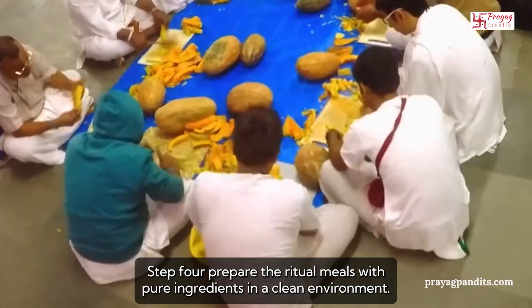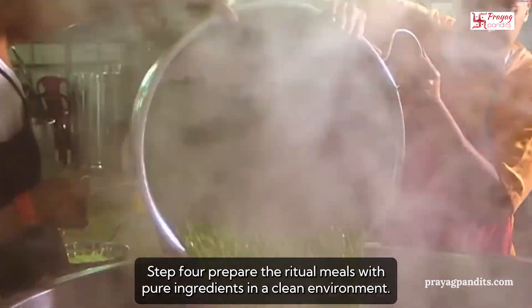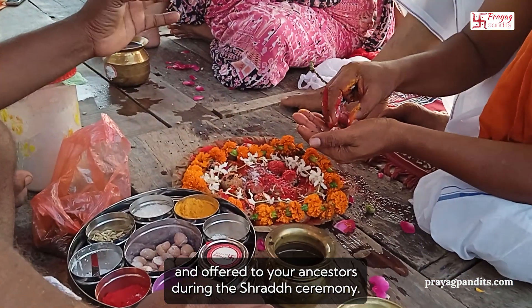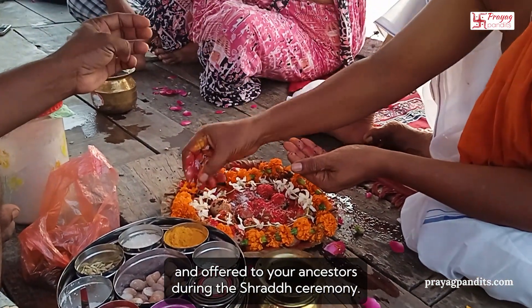Step 4: Prepare the ritual meals with pure ingredients in a clean environment. The meal should be cooked with love and devotion and offered to your ancestors during the Shradd ceremony.